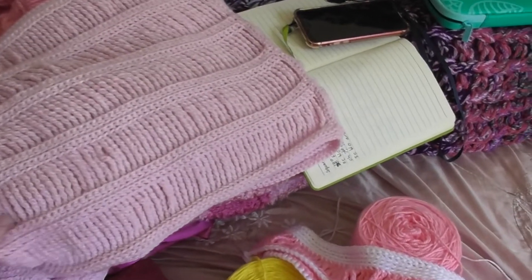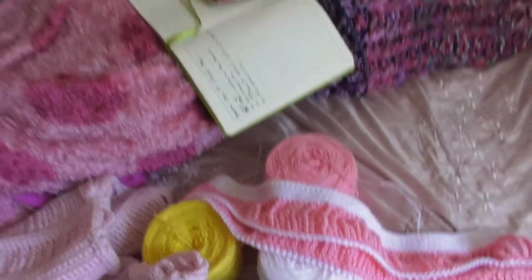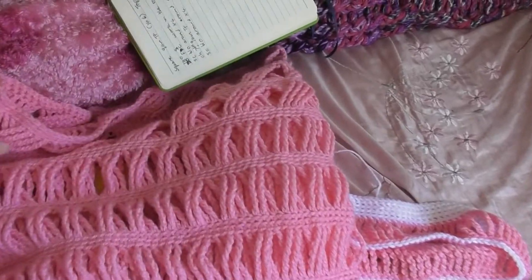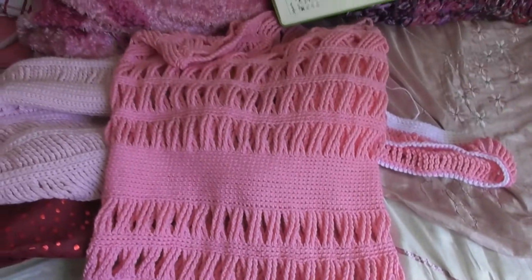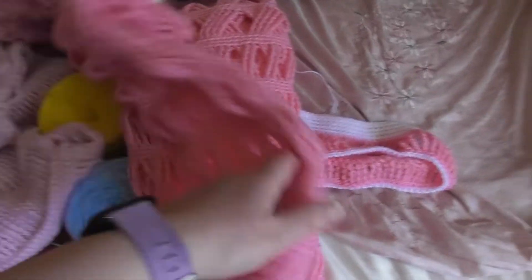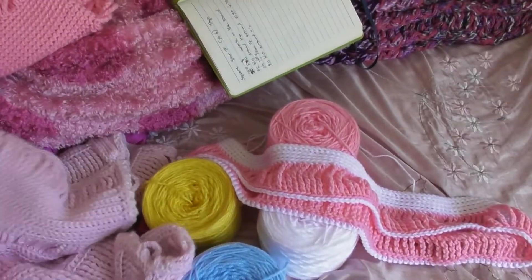Once I've done this one and tested that the pattern works, I'm doing the other style as well — this is the one that had the cross stitches. I'll do that one as well, similar style. Once I've done both of them I will do tutorials and pattern releases on them.